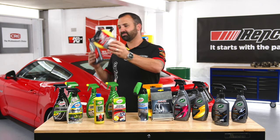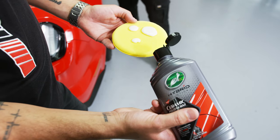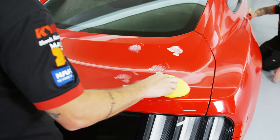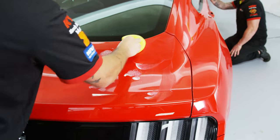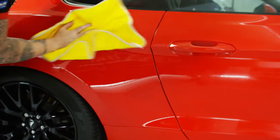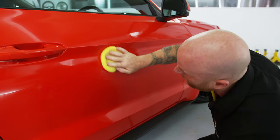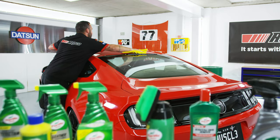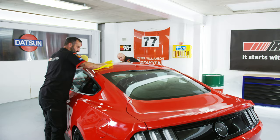Grab an Eclipse applicator pad and let's get cracking. We're going to apply three small drops to the foam applicator pad and then spread it evenly over around a two square foot area of the vehicle, applying moderate pressure and overlapping in a circular motion. We're going to remove any excess with a microfiber cloth and then turn it to the clean side for a final wipe over. If we need to, we can use a damp microfiber cloth to remove any high spots and activate the shine polymers. When we're all done, re-wipe it over with a dry microfiber cloth and we'll be good to go.